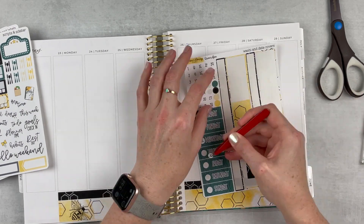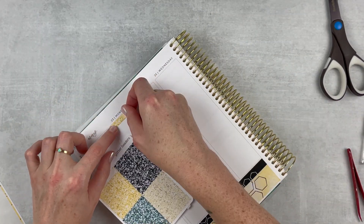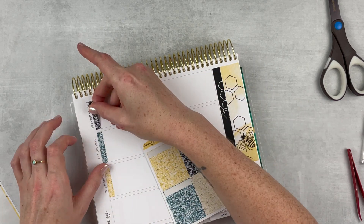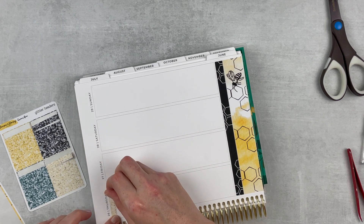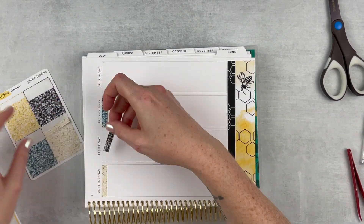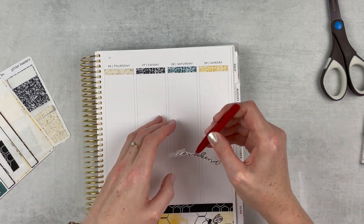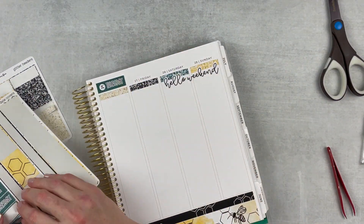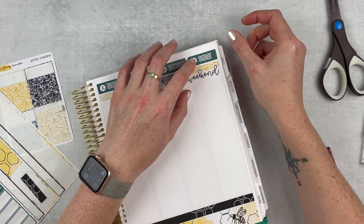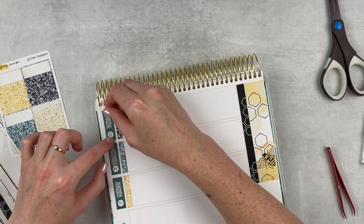I'm putting in the glitter headers — I'm not color blocking this week, but I just wanted to bring a little bit of interest up there because the date covers are all the same design, so just to mix it up and bring in some more color. I went in the order of the glitter headers — no rhyme or reason to that. Then I popped in the hello weekend banner, and then I'm putting in the date covers. They're a good size, nice and thick, so they fill the space up there, which I really like.